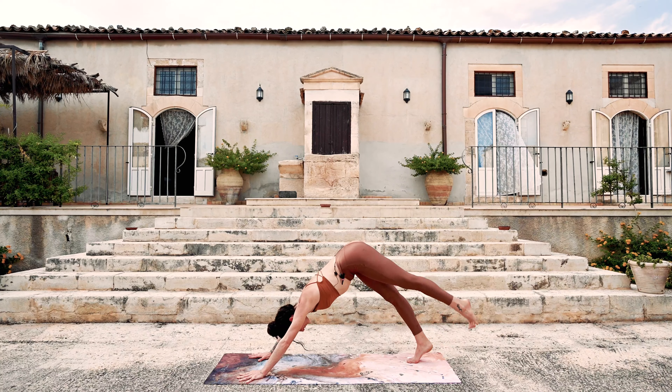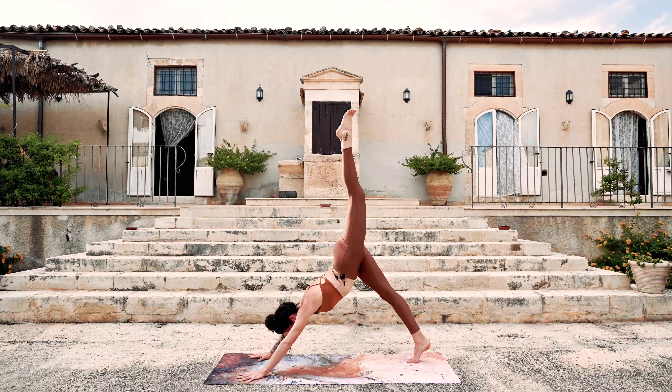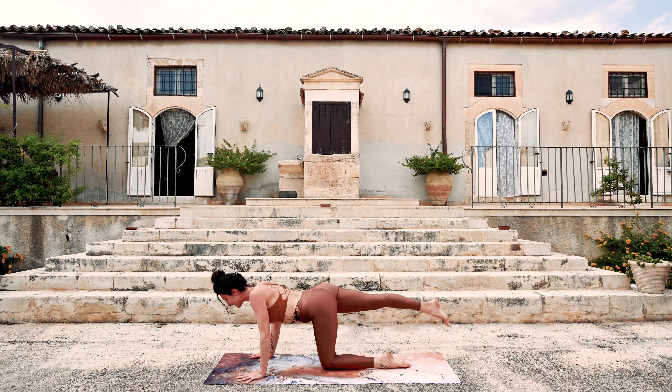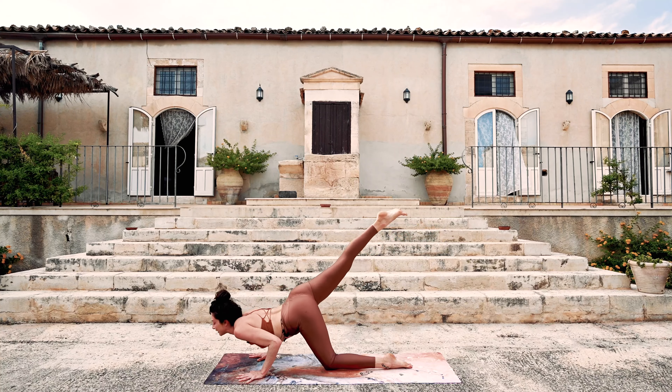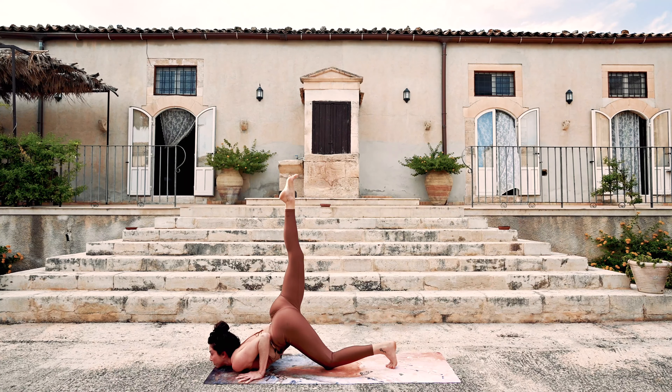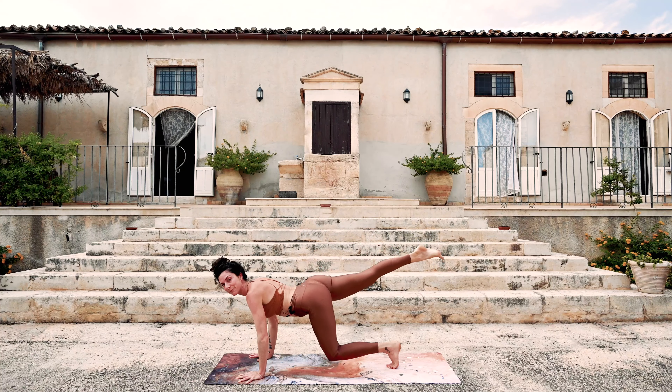Inhale, the left leg lifts. Exhale, step halfway up the mat. Inhale, the right leg lifts. And exhale — chest and chin come down to the ground. The back toes tuck. Big transition — push down, lift up, tripod.